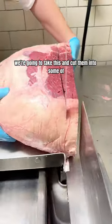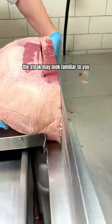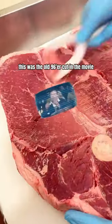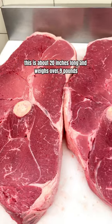Today we're going to take this and cut them into some of the biggest steaks that you have ever seen. This steak may look familiar to you — this was the old 96er cut in the movie The Great Outdoors. It's also called the Flintstones cut. It's about 20 inches long and weighs over 9 pounds.